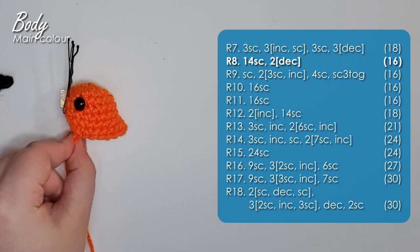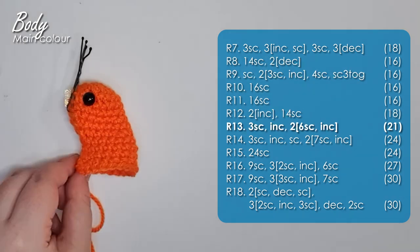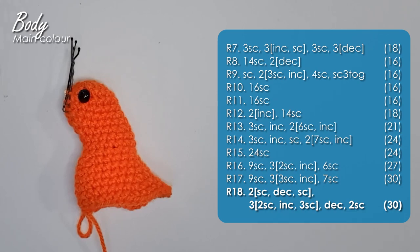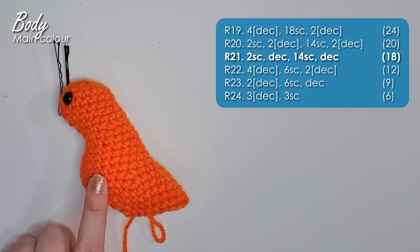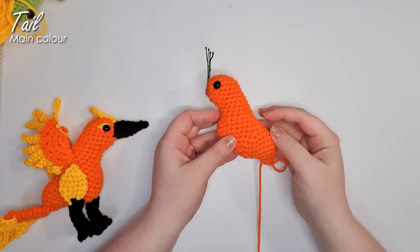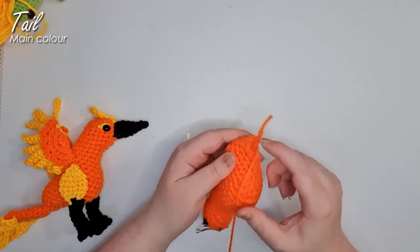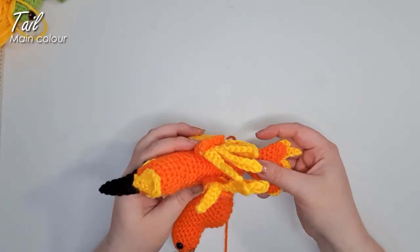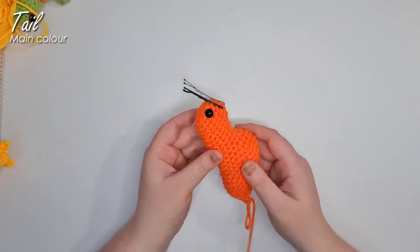Now we're going to work up the next 12 rows of the head and body, loading our decreases along areas where we want it to curve inwards and increases along places we want it to curve outwards, till we get to the widest point of the body. Then working six more rows to narrow us off to the narrow point at the base of the tail, stuffing as we go. So there we are at the end of the body — note that I'm not finishing off. Now is your last chance to stuff as much as you can into the body, because from here we're going to be building up this flat plane of the tail and there'll be no more stuffing entering the bird.